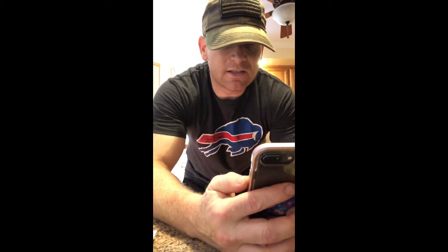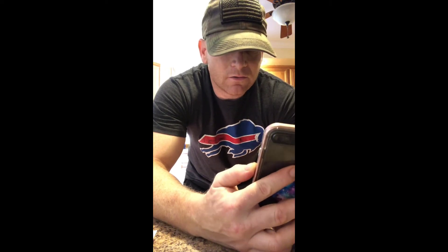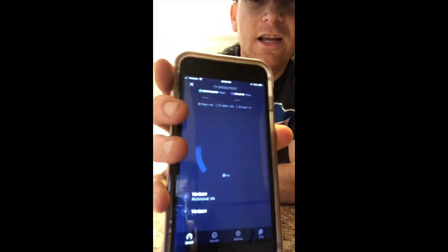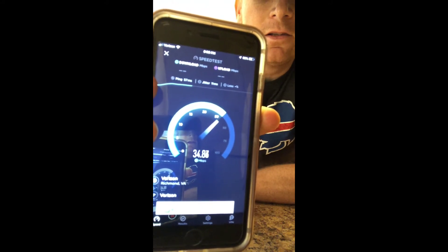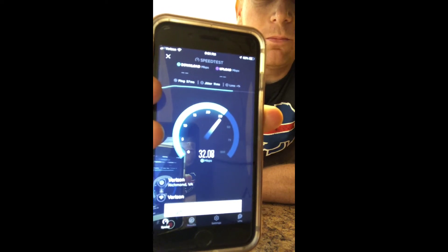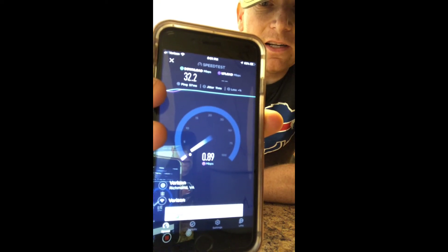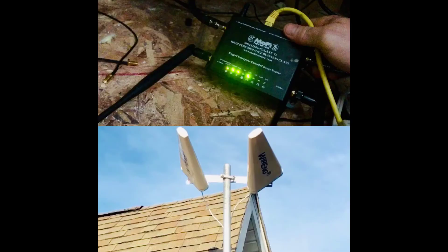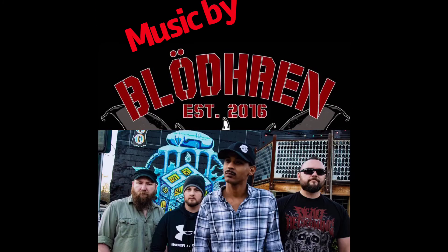I know y'all are wondering what I look like — well, here you go, Buffalo Bills shirt and all, living in North Carolina. I want to show you a speed test at six o'clock. I just can't tell you guys how proud I am of this setup — it's so functional and works so smooth. Alright, we're doing a speed test starting now.